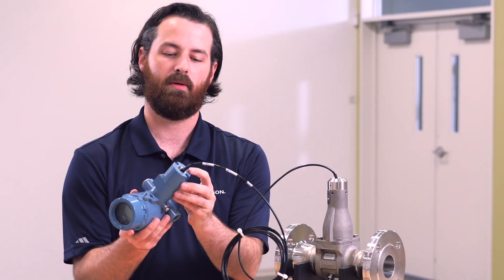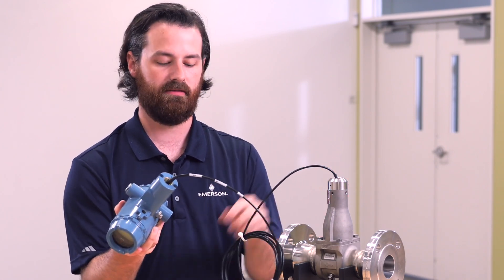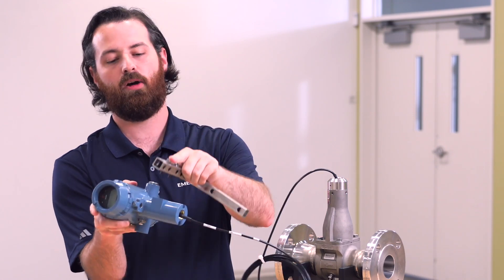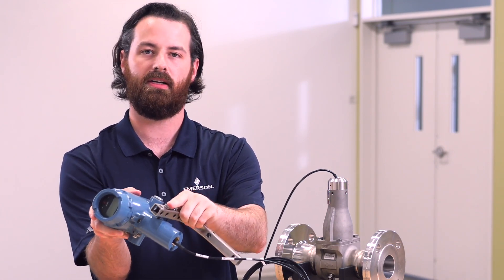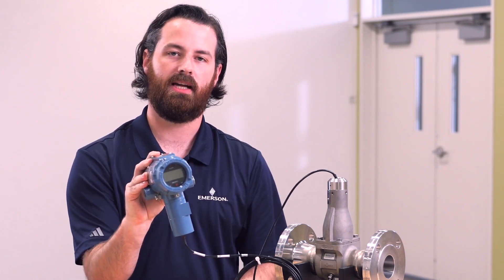If you are using the armored cable or conduit, it will thread into the adapters here and here, and you can secure the L-bracket to your transmitter here. The remote mount assembly is now complete.